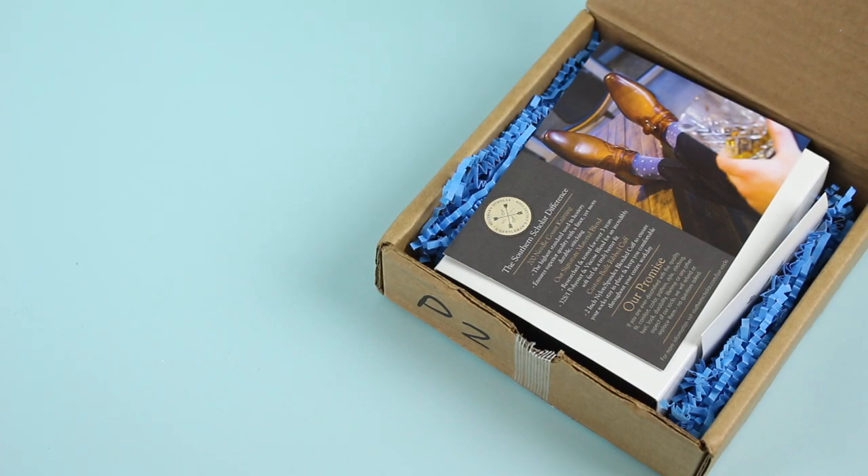Hi everyone, welcome back to my channel. I'm Sarah from Year of Boxes. Today we are having a look at the April 2020 Southern Scholar Socks box. It has been a little while since I unboxed this one — I was consistently unboxing it every month for you guys, took a little break, and now we're back with the April socks. I've already seen them because I posted spoilers for them this month, and I love them.